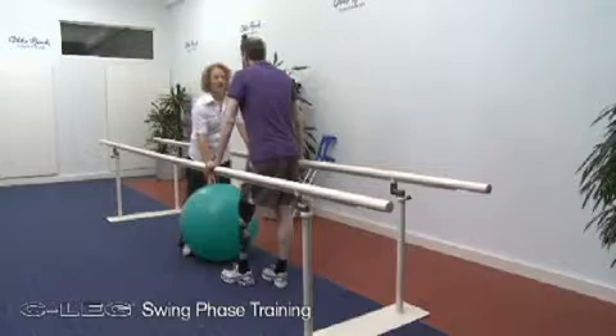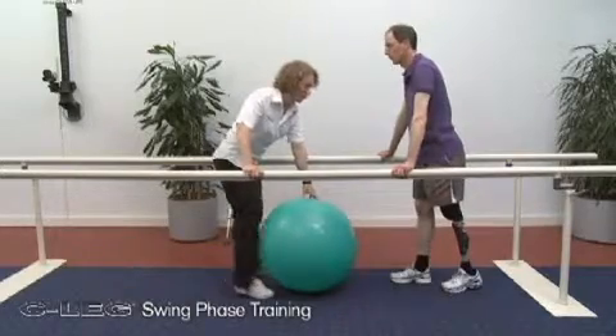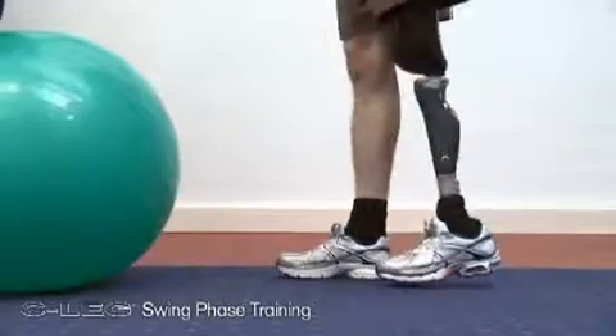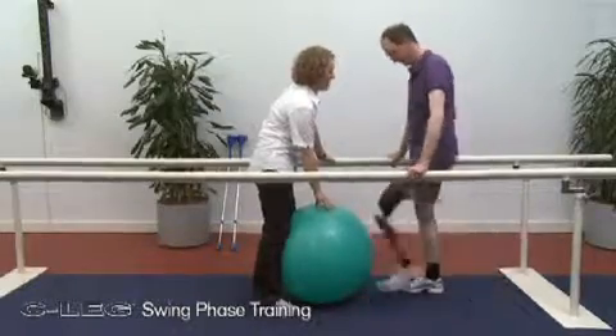In many cases the amputee will initially experience difficulties initiating the swing phase. The following exercise is recommended in order to learn this process. The therapist positions a fitness ball in front of the patient. The amputee is then asked to kick the fitness ball with the prosthesis. This task offers motivation for the patient, as the amputee moves more actively, making it easier to initiate the swing phase.